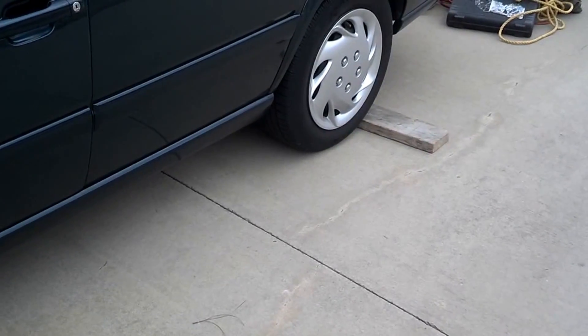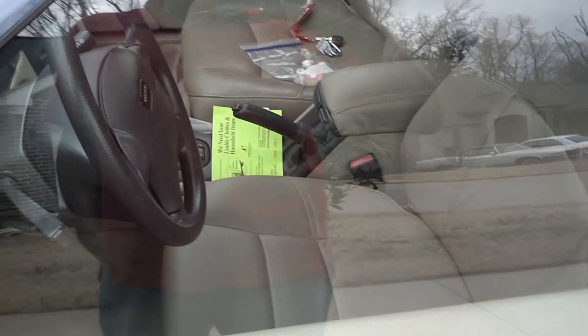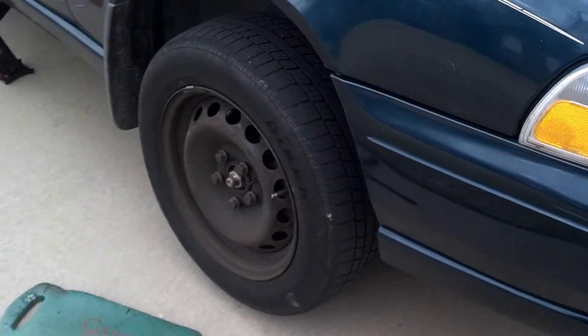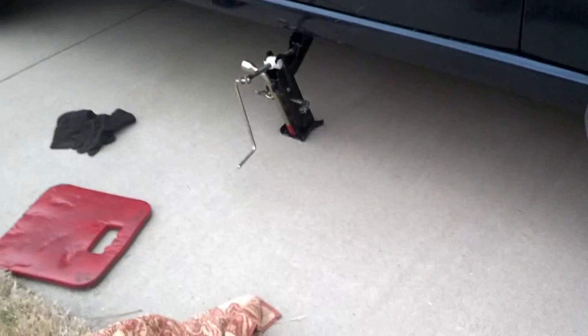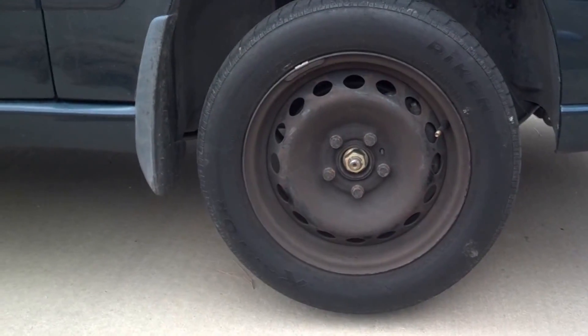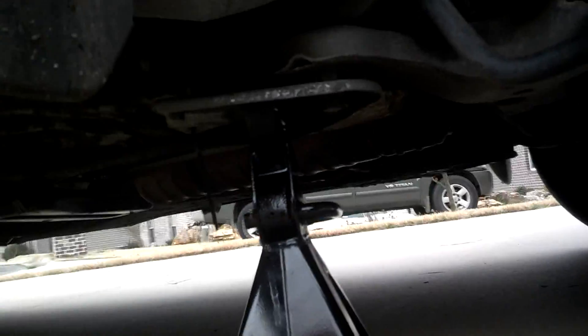Before I jack the car up, on the opposite side you want to put a piece of wood to chock the wheel so it doesn't roll. I set the parking brake — pull it slowly, because the parking brake system on these cars is a little sensitive and you don't want to break the cable. I've already broke the lug nuts loose and I jacked the car up slowly so the front and back tires come off the ground. Now I'll pull those lug nuts off and set a jack stand under there for safety, then lower the jack onto the jack stand.